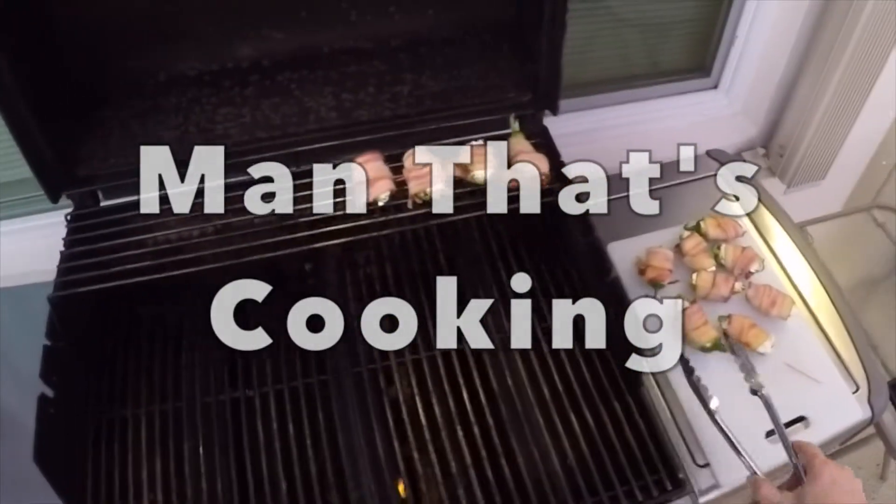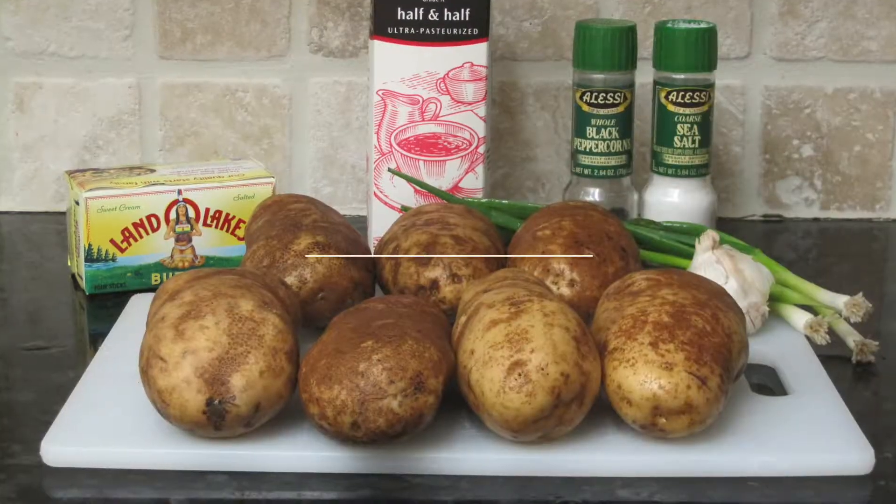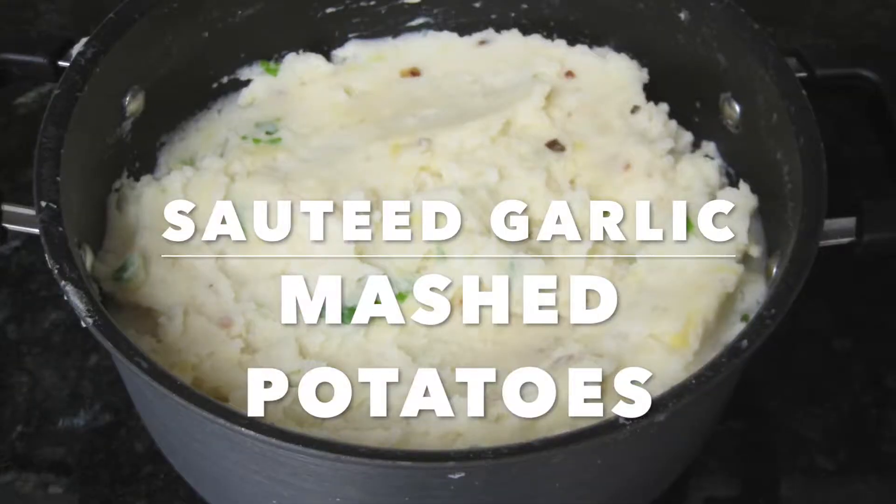Welcome to Man That's Cooking! In this video we're going to show you how to make sautéed garlic mashed potatoes. This is an easy recipe and you'll love the flavor.